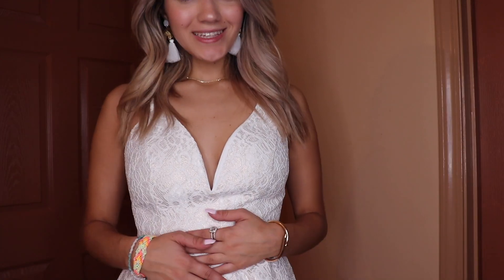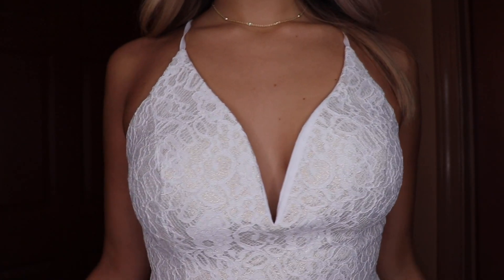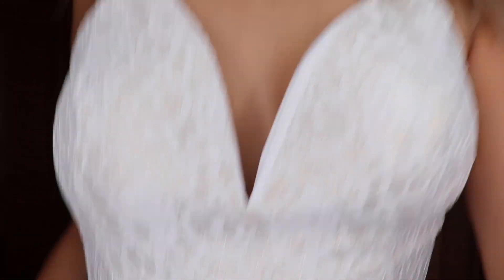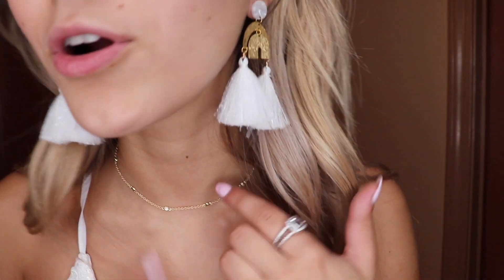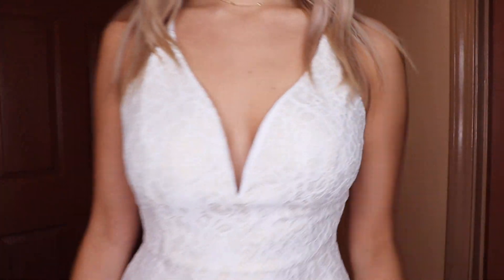I am a sucker for white lace — I just think it's gorgeous and classy. This dress has a gorgeous V-neckline that's very flattering and really supportive. The white lace has a gold underline to it, so it's not just a plain white — it has a gold detail. I paired it with the gold choker and some statement earrings with white tassels and gold, which I love with this dress.